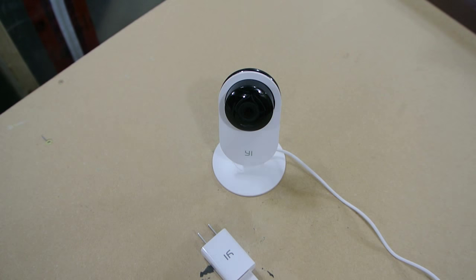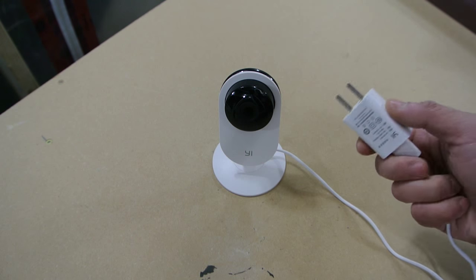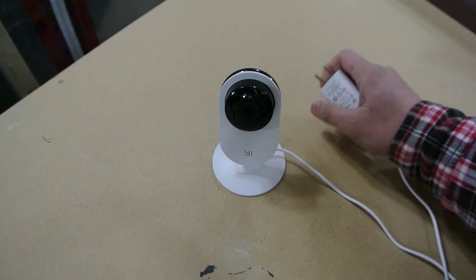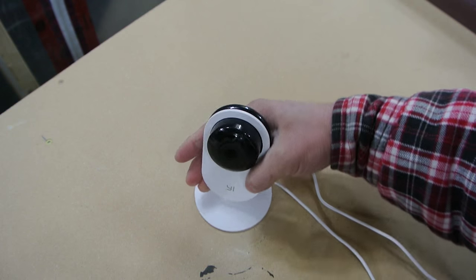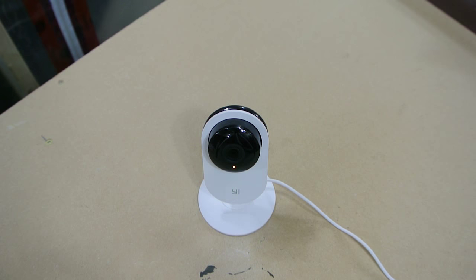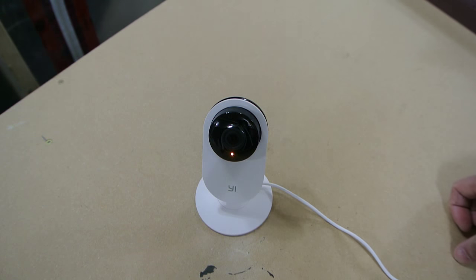I'm going to plug in the camera and it's going to say some stuff in Chinese, which is kind of odd. Then I'll pair it up with the phone. Right now it's like it came from the factory — I did a factory reset on it. There's a reset button on the back with a little pinhole; you push it in with a paperclip and it resets the camera. I'm going to plug it in and a little LED light comes on. It says some stuff in Chinese — I think it's saying it's ready to be paired.